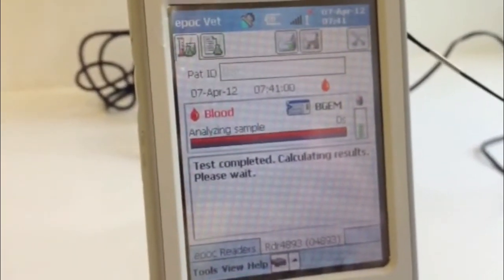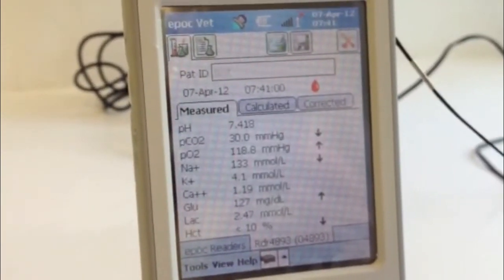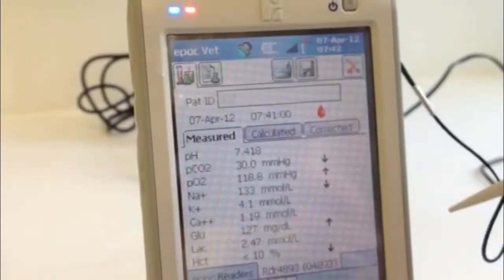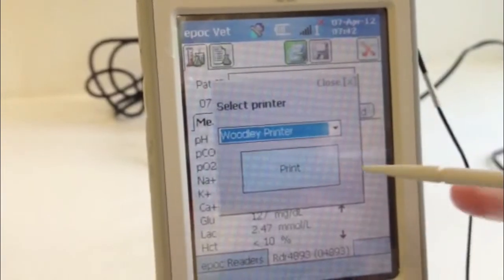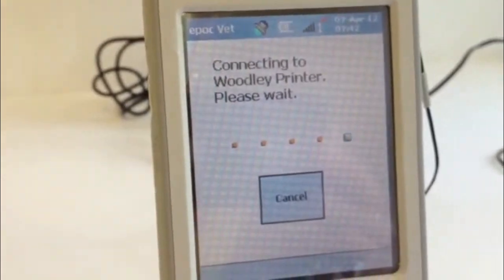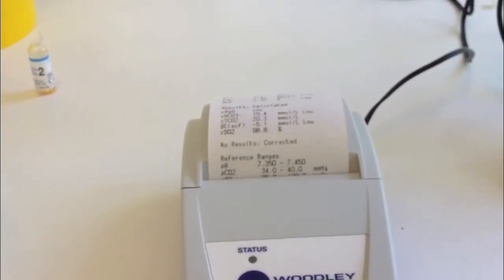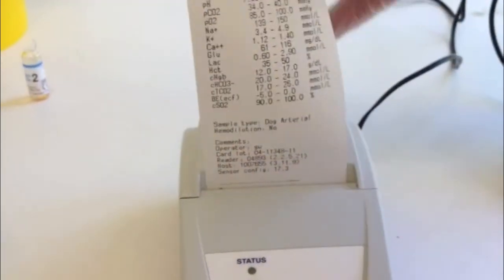After 35 seconds, the results will be displayed. Click on each of the tabs to display different results. Press the print icon to print your results on the Bluetooth printer if present. The printout will show your measured and calculated parameters, as well as the reference ranges for your chosen species, along with patient, operator, and test card information.